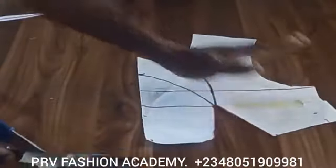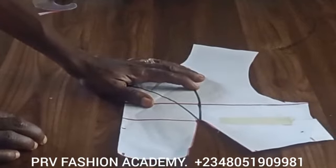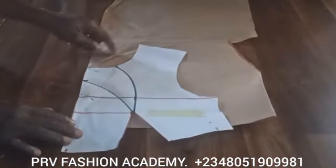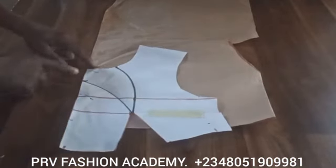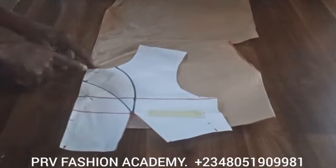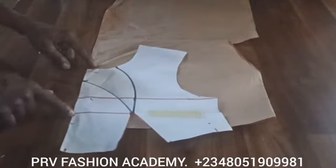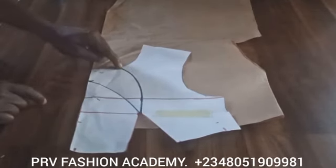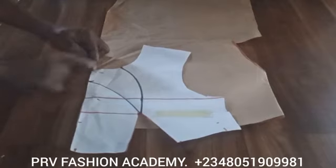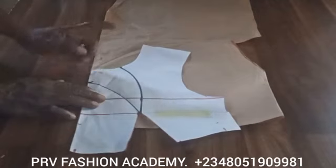After closing the bust dart and blending the side measurement, place your pattern on another piece of paper — here I'm using brown paper underneath. Make sure the center front is lying right at the edge of the paper. Trace out the neckline — that is the two-inch width marked on the neckline — and trace out this shape as well.